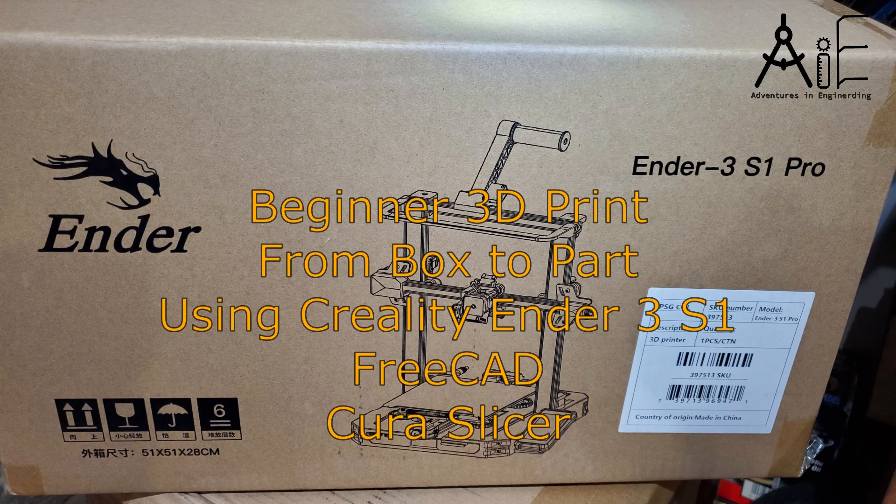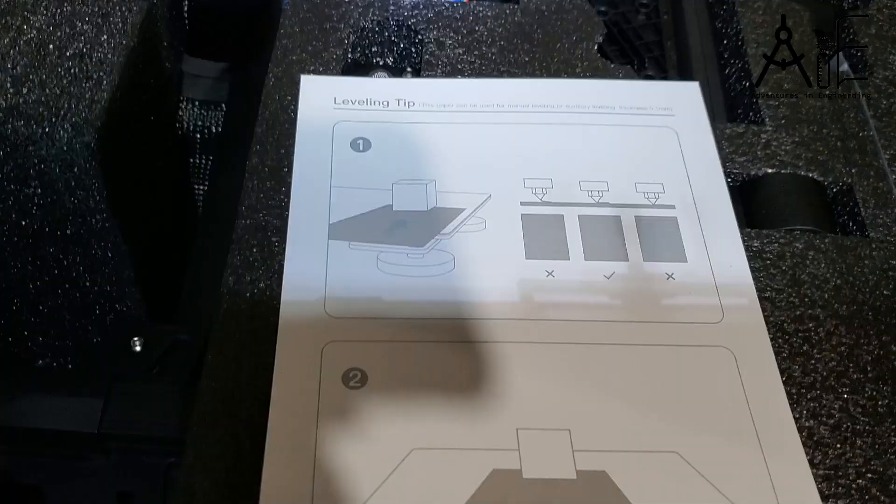Welcome to another adventure in Enginerding. In this video I'm going to show you the entire process of a complete beginner going from a boxed 3D printer to a printed part of my own design, including some of the issues I had and how to fix them.